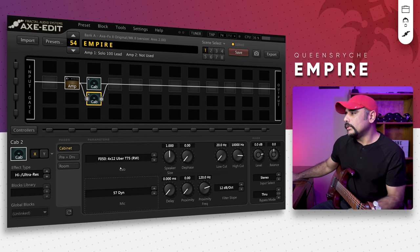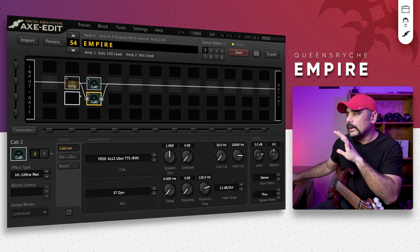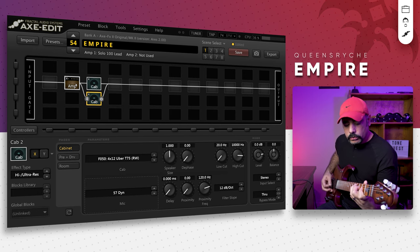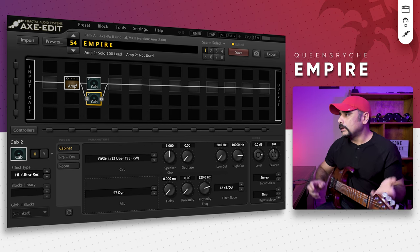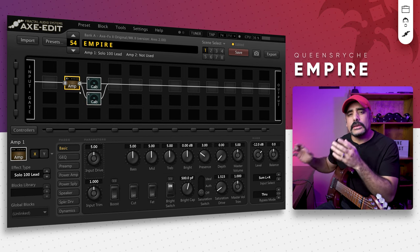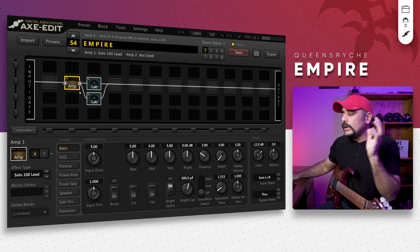Before we tweak anything else I want to keep everything at stock and let you hear how the tone is sounding. I'm on the bridge pickup, tone and volume are both full. Right off the bat I think that sounds incredible — I haven't tweaked anything at all in the amps or cabs, I just added the mics. We haven't even touched the amp yet and we could already get a pretty usable tone straight out of the Soldano amp. Even at stock settings it really rocks and sounds really good.